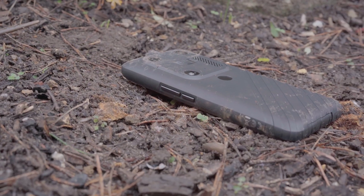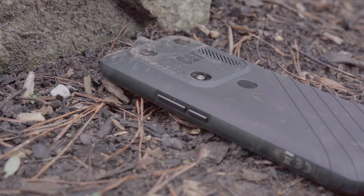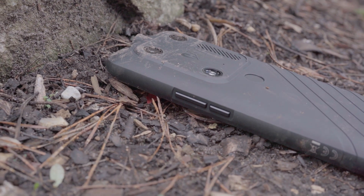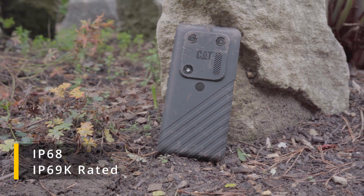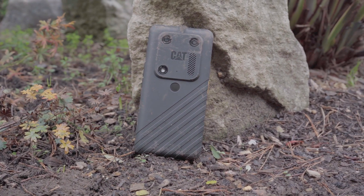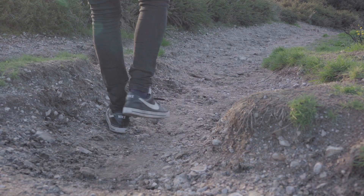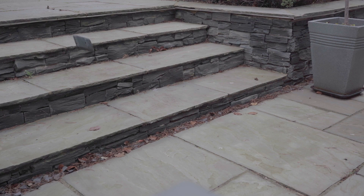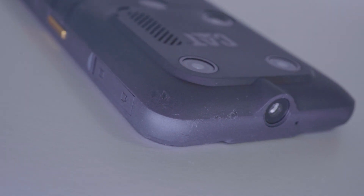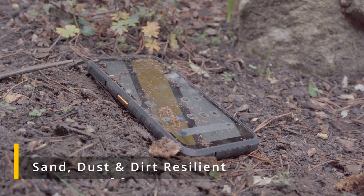Cat have produced some of the most rugged smartphones out there, and the S53 is no exception. It can take serious abuse and is compliant with IP68, IP69K, and MIL-SPEC 810H specifications. It's designed to withstand drops onto a solid steel plate from up to 1.8 meters on every side and corner. After drop tests, you'd barely notice any damage — besides a few light marks, it looks like it just came out of the box. It's also resilient to sand, dust, and dirt.